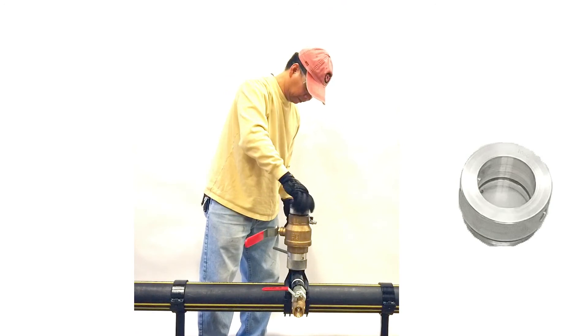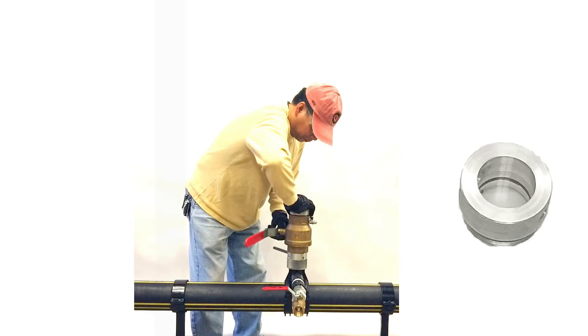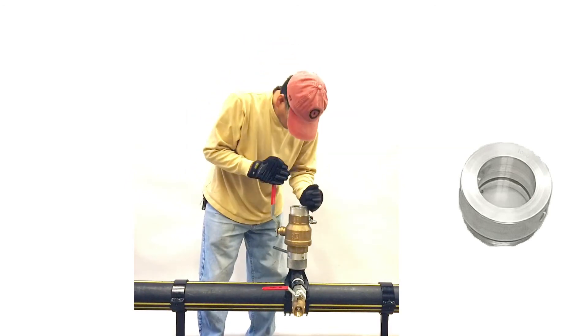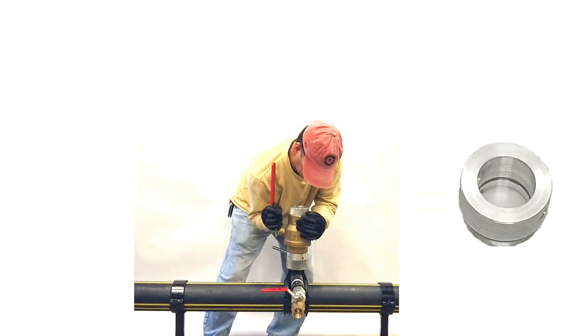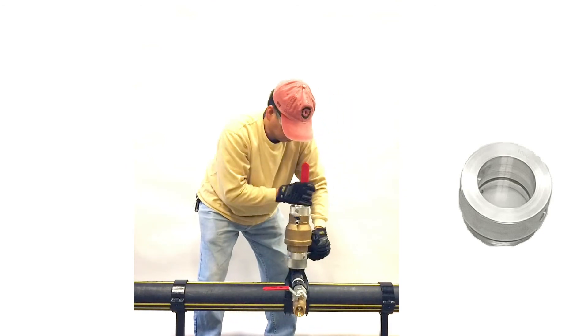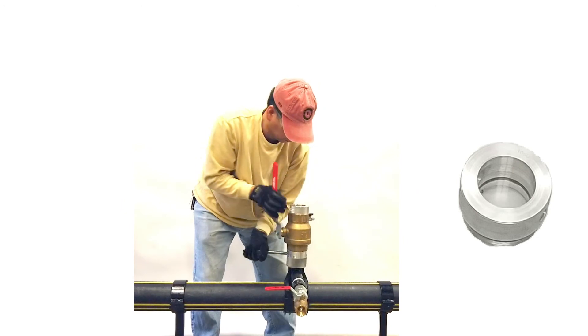Install the sight glass onto the ball valve. Look through the sight glass to ensure the plug was installed correctly. If all looks good, remove the equipment and T. Then permanently abandon the service area according to company procedures. The operation is now complete.